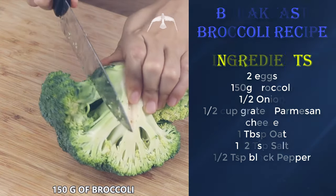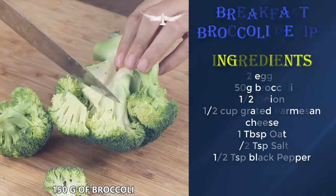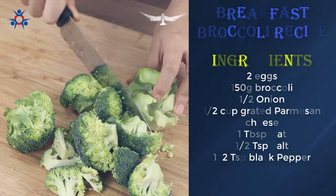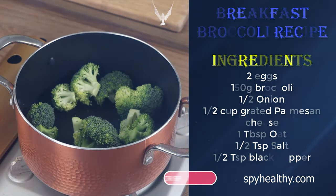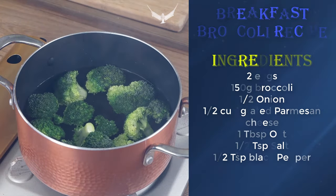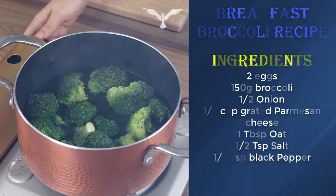Let's start by cutting 150 grams of broccoli to remove their stems. Put the broccoli in a pot and cover with water. Leave them to cook for 15 minutes.